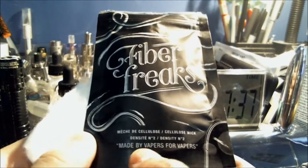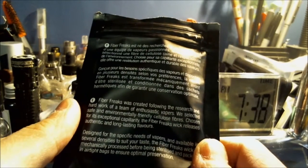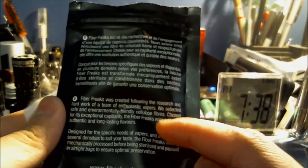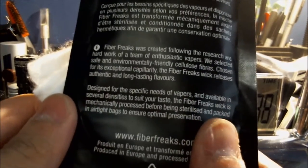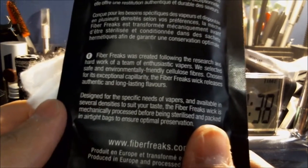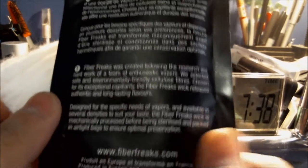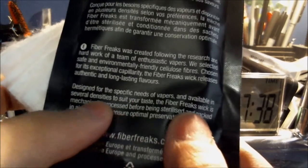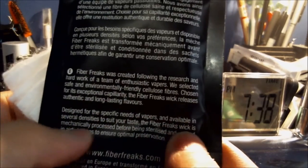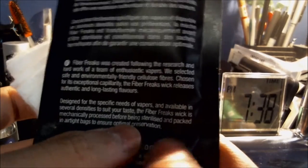The packaging says 'cellulose wick Density N2, made by vapers for vapers.' On the back it's in French, switching to English at the bottom. It reads: 'Fiber Freaks was created following the research and hard work of a team of enthusiastic vapers. We selected safe and environmentally friendly cellulose fibers chosen for their exceptional capillarity. The Fiber Freaks wick releases authentic and long-lasting flavors, designed for the specific needs of vapers and available in several densities. The wick is mechanically processed before being sterilized and packed in airtight bags to ensure optimal preservation.'